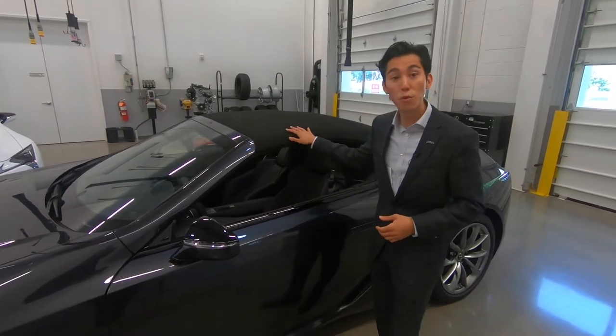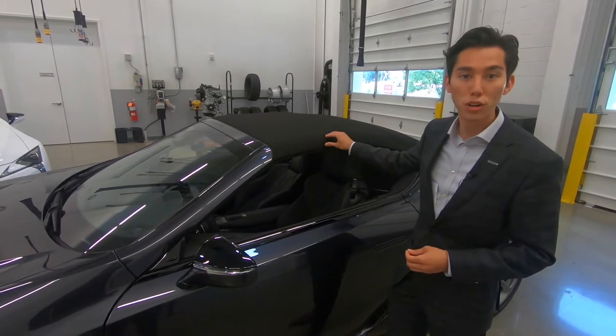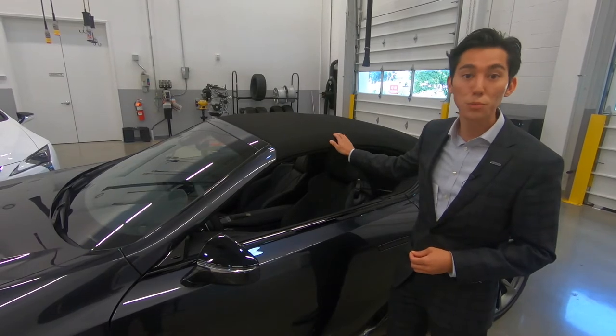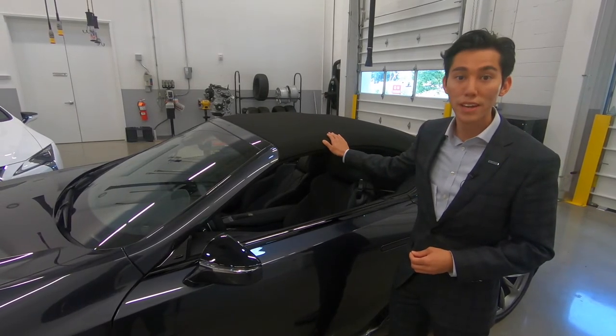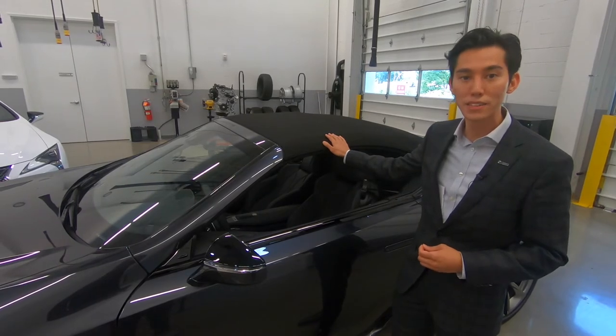While the soft top does have four layers for good sound insulation, in between the layers are the support structures. The inner support structures are made out of magnesium as well as aluminum to save weight and make sure that you can still enjoy great driving feedback in this grand touring car.